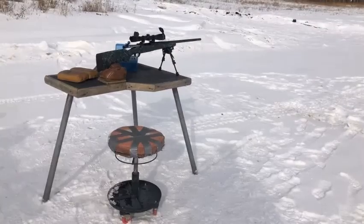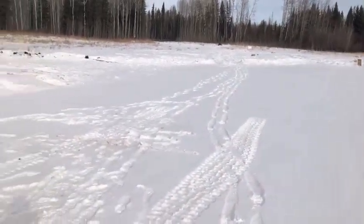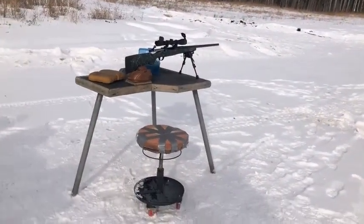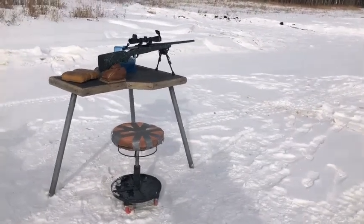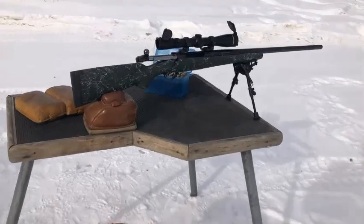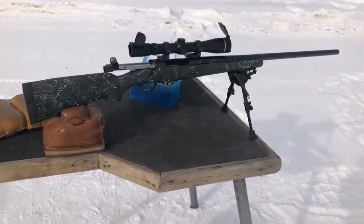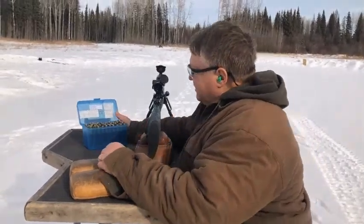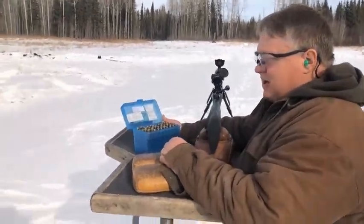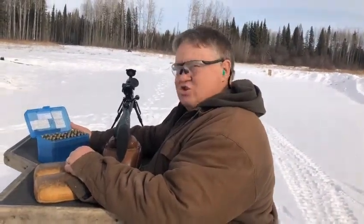We're out in the field today. Our target is out there at 100 yards. I have the .280 Remington Ruger M77 set up with a couple of loads all prepared. Quick look at the gun — we're going to try and see what she does. We're trying a load today of H1000 with 168 grain Nosler Accubonds.